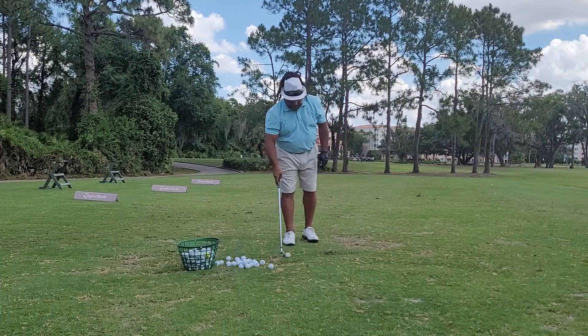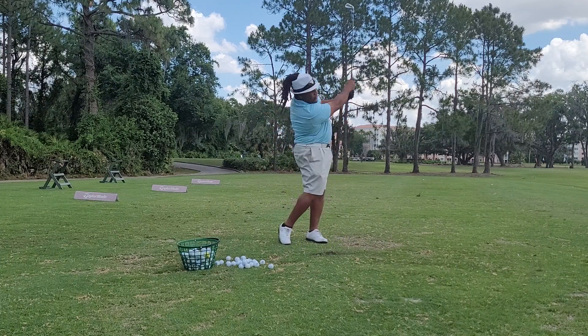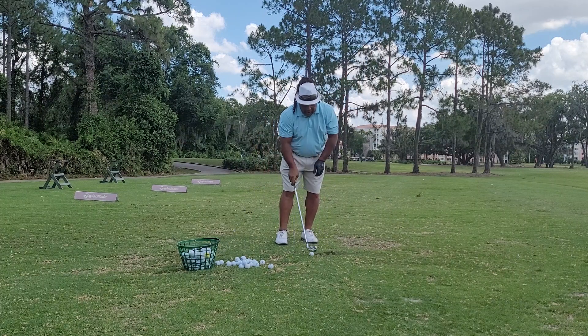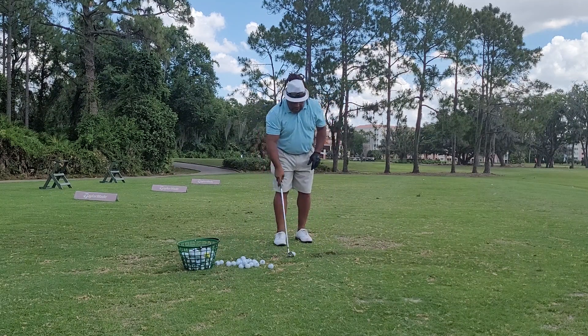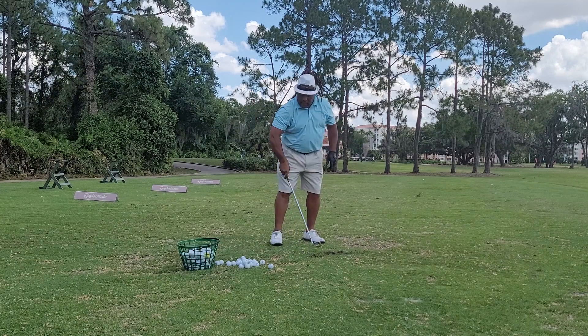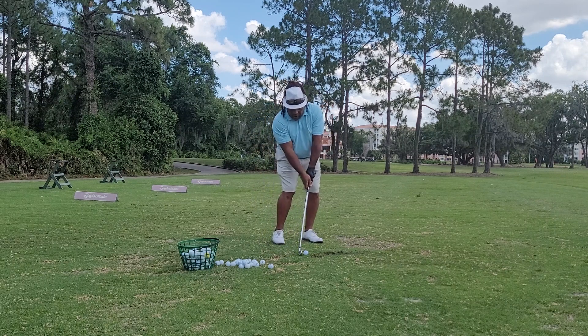Even hitting little shots, rock the jaw. Even hitting little draw shots, punch shots, pull shots — whatever the shot — rock the jaw.